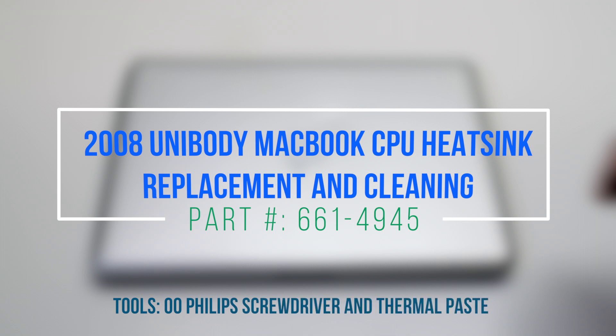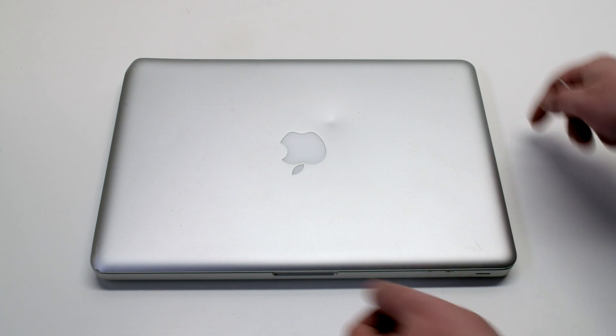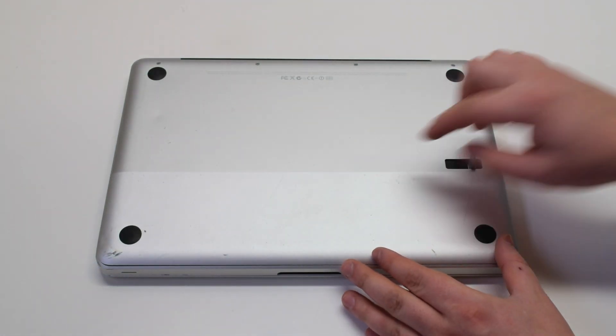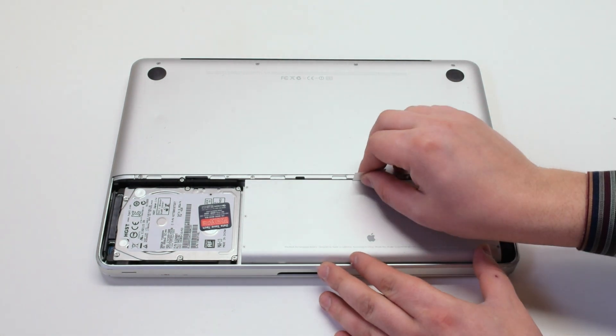2008 unibody MacBook CPU heatsink replacement and cleaning. Make sure that the MacBook is shut down and let's start off by flipping it over. Press in the battery cover latch and remove the panel. Next, remove the battery.